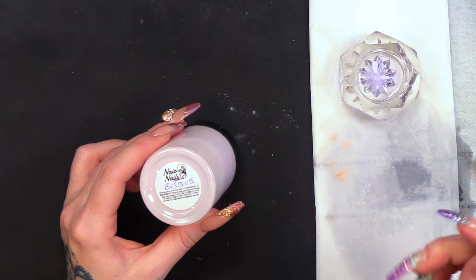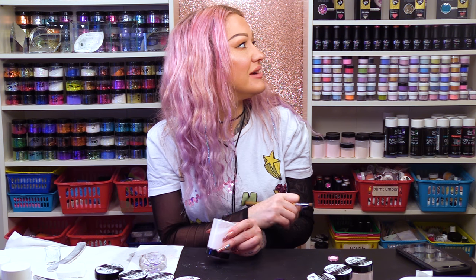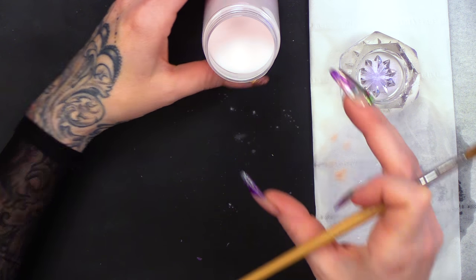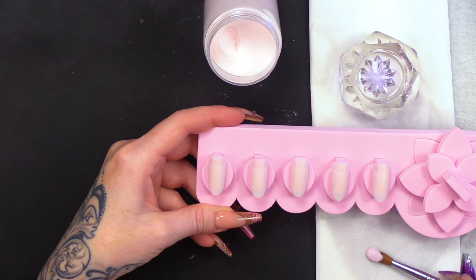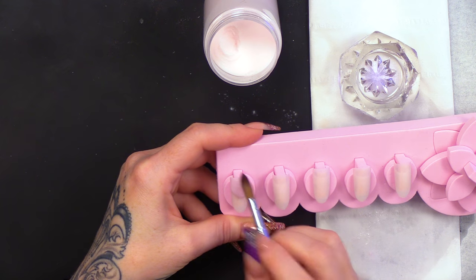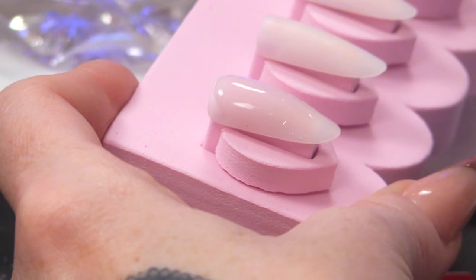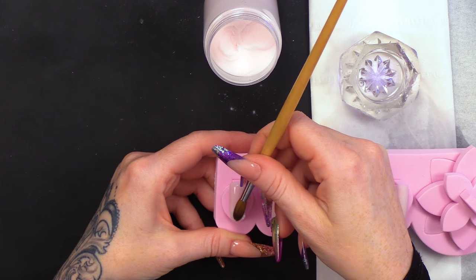And then we've got Bisque — not biscuit, Bisque. I think it's a French cooking term — Bisque is like soup, apparently! Somebody comment below and tell us. We could use Google but it's much more fun to use you. It's slightly more pink than Porcelain. It's a really nice colour just on its own — a very soft, natural pink. But it is really good with regards to pigment, and you can extend the nail bed with this colour as well.